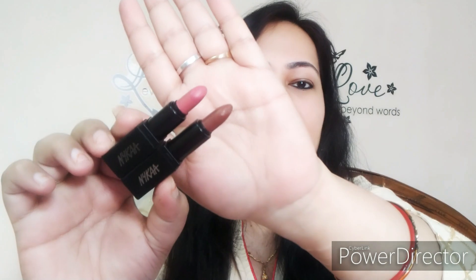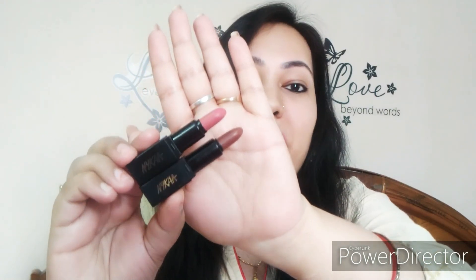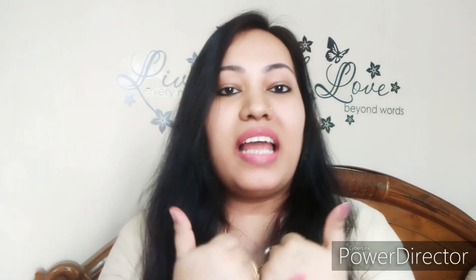You can see how pretty both shades look — a chocolate brown shade and a pinkish nude shade. Both shades look very beautiful and the swatches are stunning. I just love both of them. If you like any shade, please comment below. That's it, guys — bye bye, take care, I hope you liked this video.